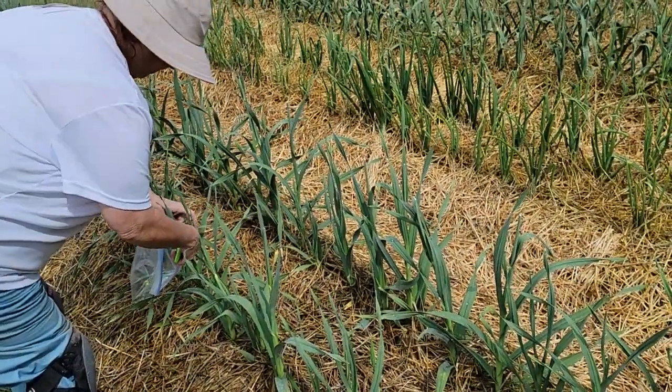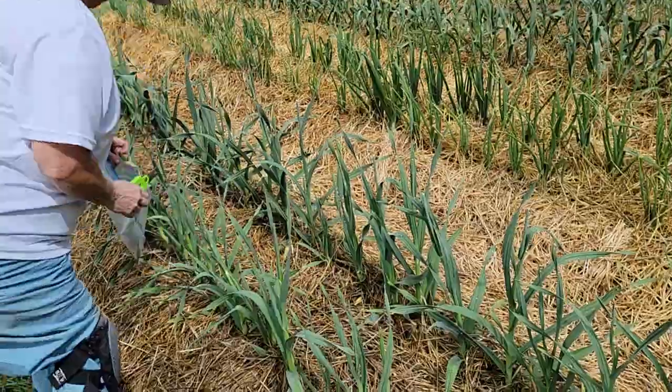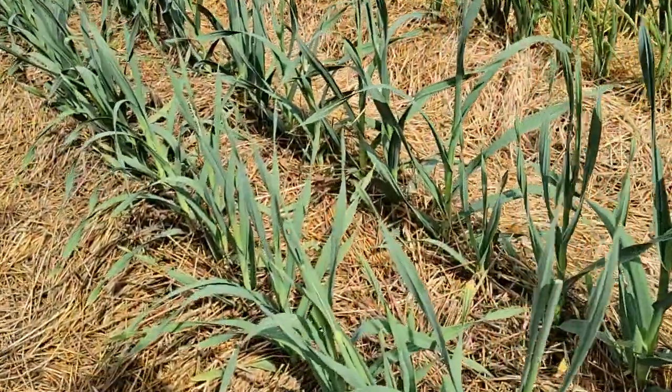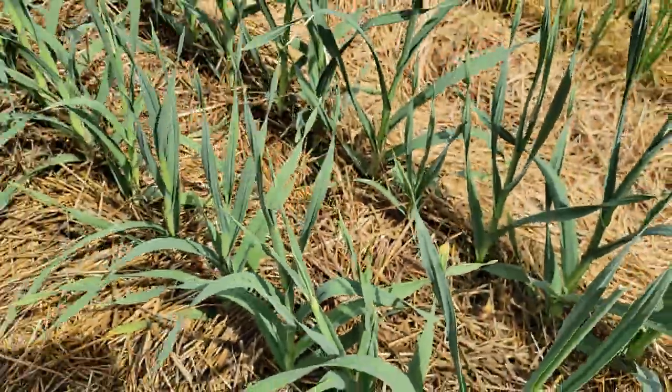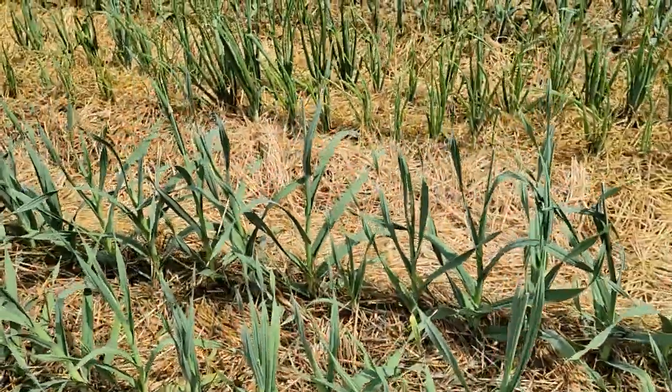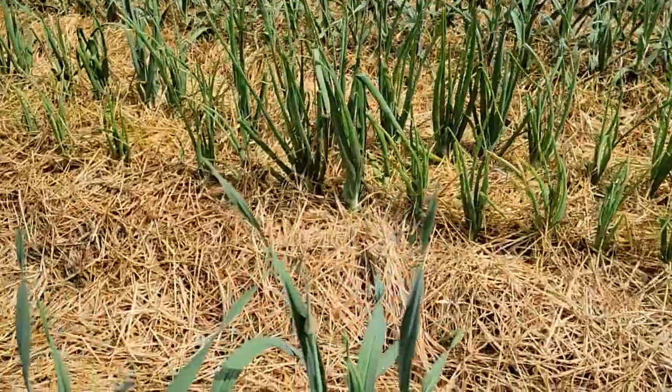Some people give them to chickens, some people don't. Here's a scape right here that's not exactly ready yet — it'll probably be ready in the next couple of days. But here's one right there.